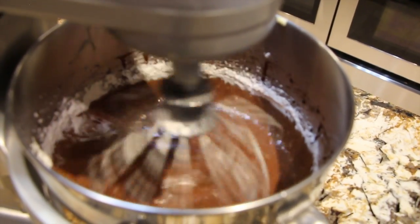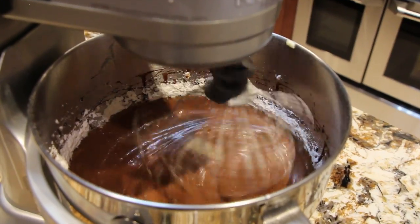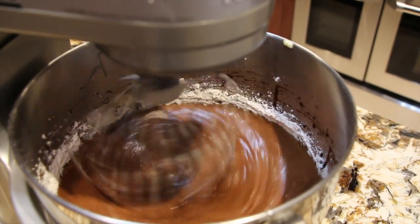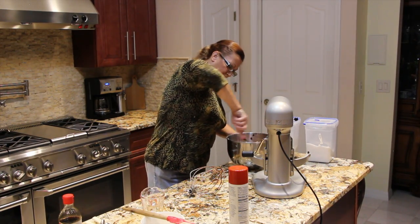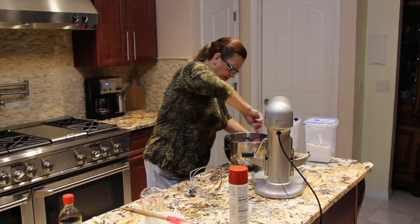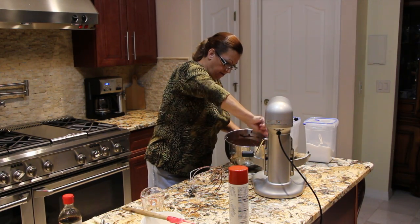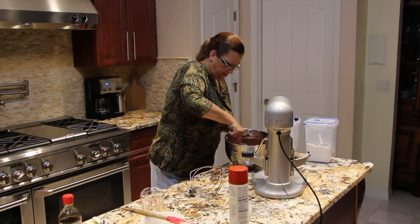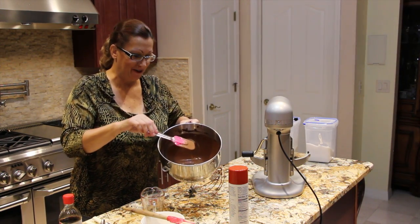Mix it well and make sure to scrape down the sides. Once it's all mixed, I'll pour it into my 9-inch baking pan that I sprayed with cooking spray. Now I'll scrape the sides down, making sure it's all mixed good. Look at how nice and chocolatey this batter is.